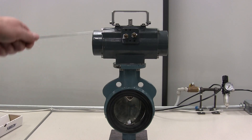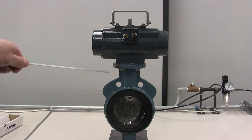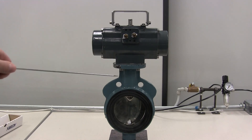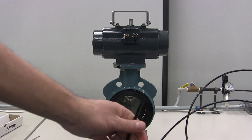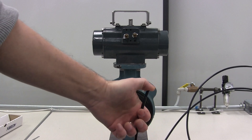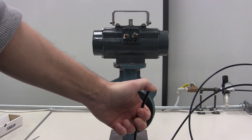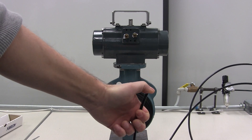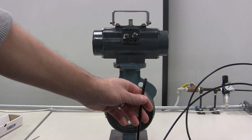Also, what we want to know is which way the actuator rotates when going from fully closed to fully open. Here I have a piece of poly flow tubing with approximately 20 pounds of air pressure on it. What I will do is apply it to one of the pneumatic connections and note the movement of the valve.